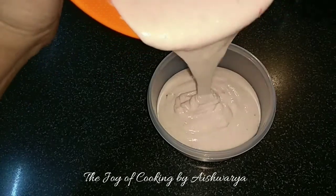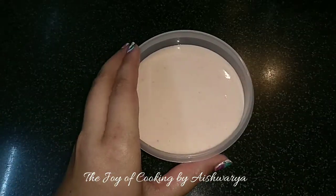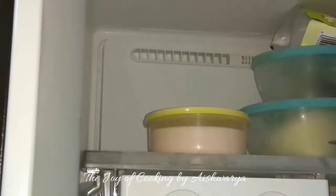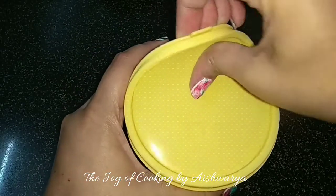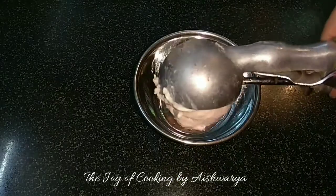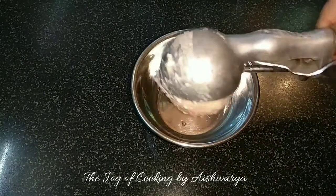Now transfer this into an airtight container and then we are going to deep freeze it for up to eight to ten hours. After eight hours this is ready. So let's scoop out the strawberry cheesecake ice cream — the Christmas special dessert.